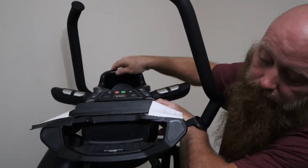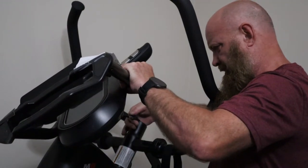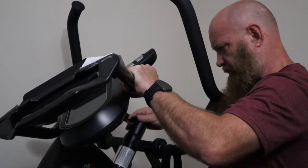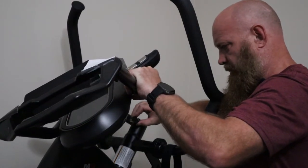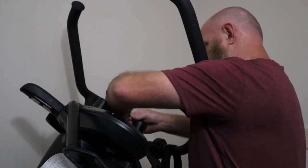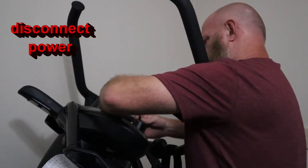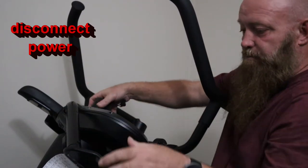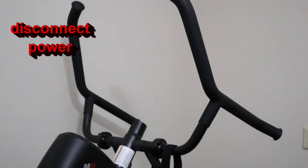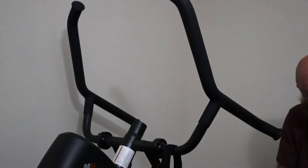See the electrical connector. The electrical connector came off pretty easy. There are two push tabs on the side of it.